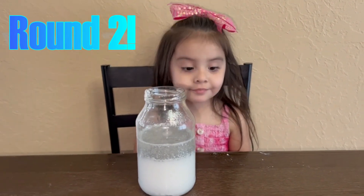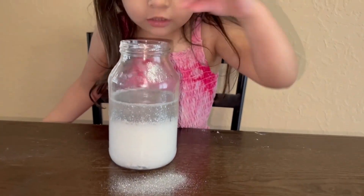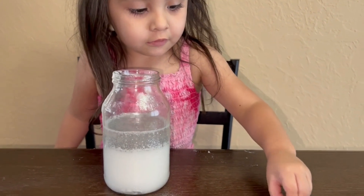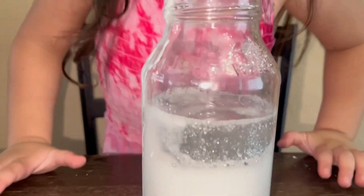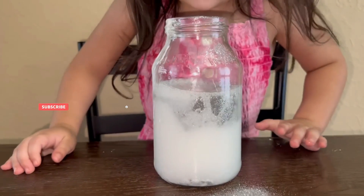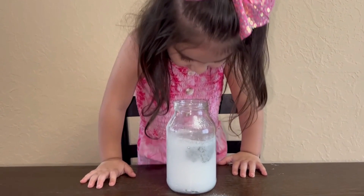This is the fun part, right, Alicia? Go ahead and put those pieces of Alka-Seltzer in there, and we should see a snowstorm in a jar. Whoa! Do you see that? Yeah. I see a snowstorm. Do you see it? Yeah.